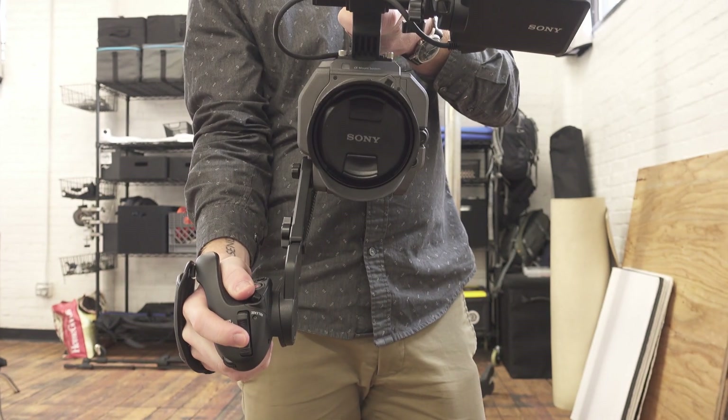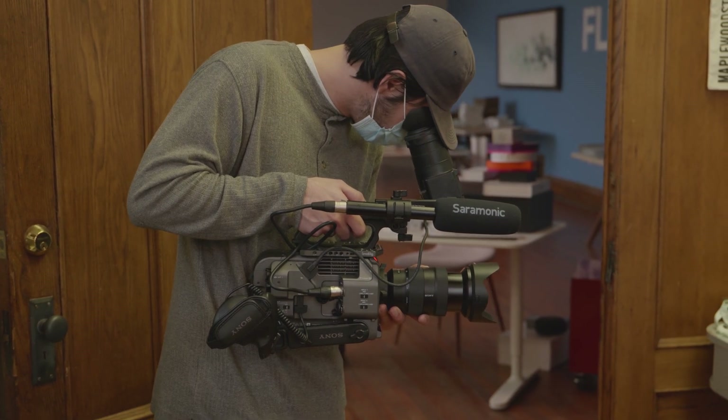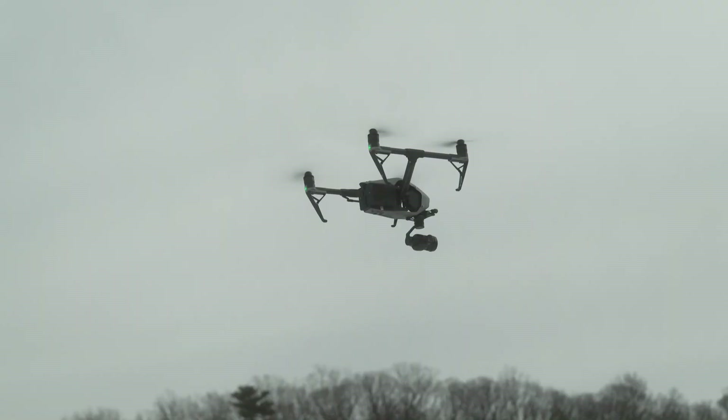Another thing we were really taken back by is the ability to customize the camera and set up certain custom buttons. It has things like a gain switch and a white balance switch, so when you're changing environments the camera has a memory and will go back to those settings. This has really improved our workflow on set — if we're shooting in two different locations with two different settings, they're already pre-saved in the camera and we can just flip back and forth.